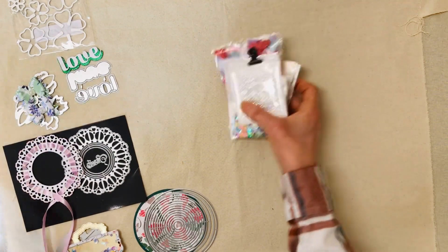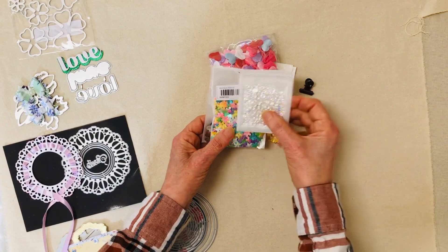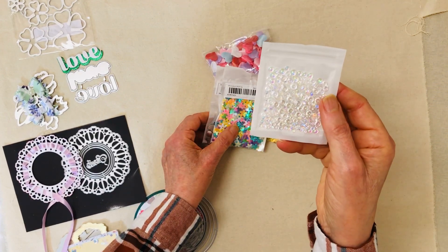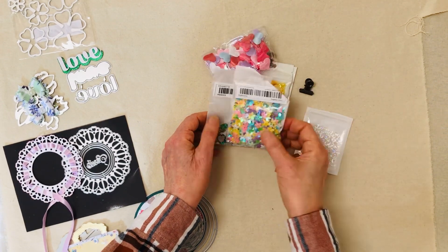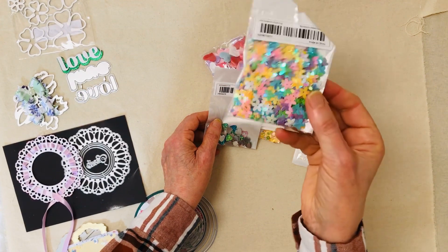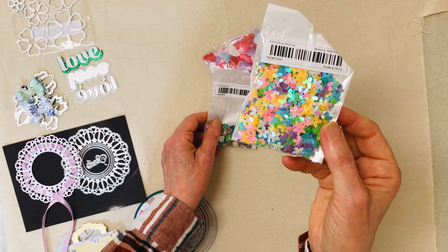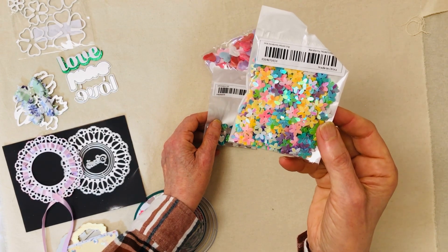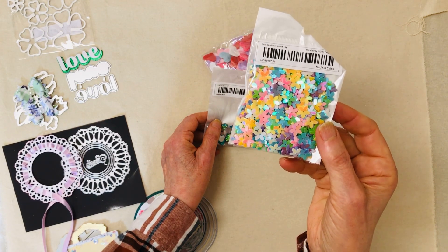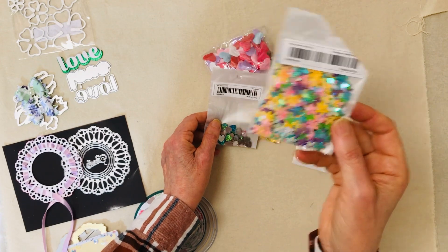I'm always looking for little embellishments to put on things. I'd seen people use these dew drops — they're like water drops — and there's a couple different sizes in there. It was a really good price, I think it was 89 cents. I also saw somebody haul these flower sequins and they look big enough to actually use. Sometimes you're seeing a lot of things on there that are nail art and that's really, really tiny. I wasn't sure until I saw somebody haul some of these that they would be a big enough size that I could play with them. So I got some of those.